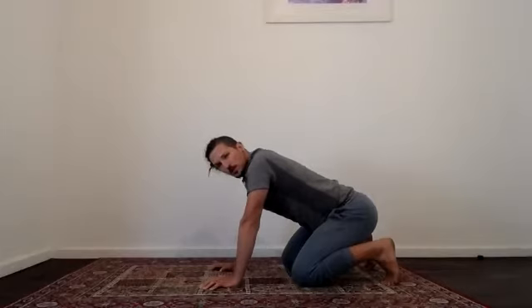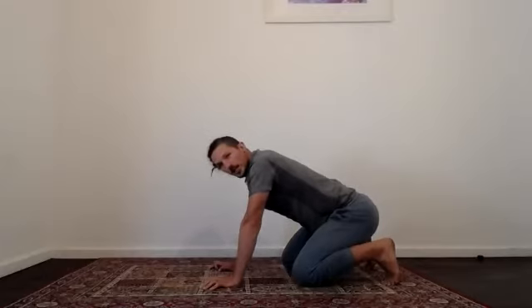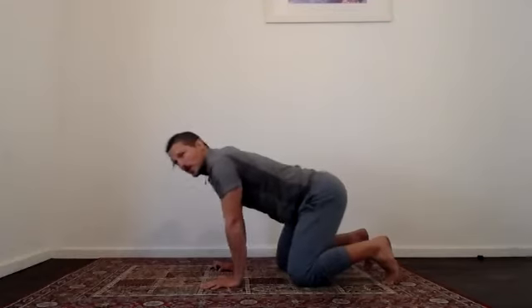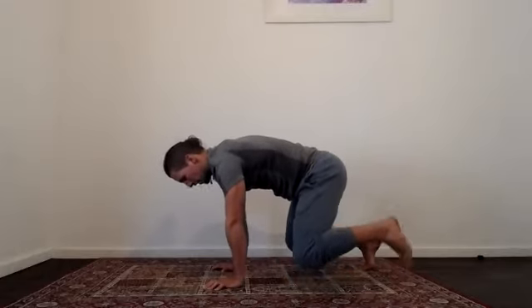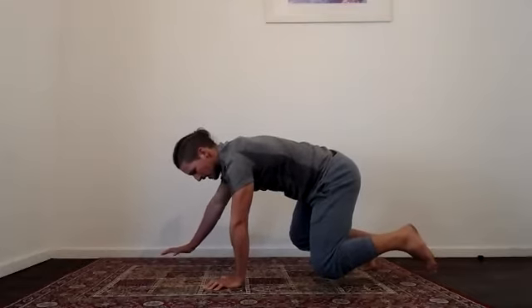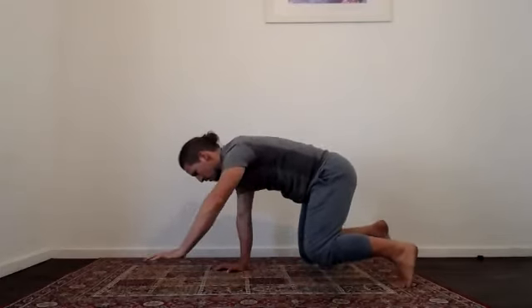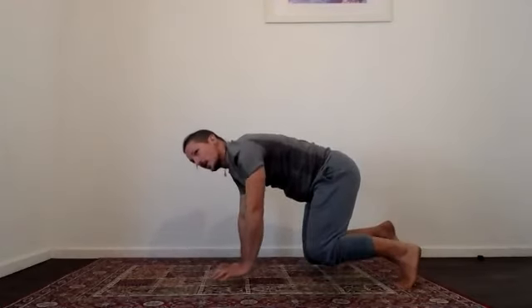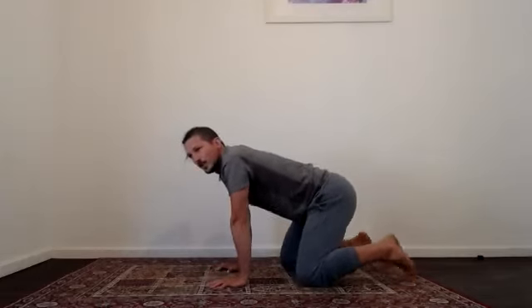The next progression is a bit more challenging. Come up into beast position, two knees off, lift the left foot off the floor, and then lift the right hand off the floor as well. Hold that nice and steady for three, two, and one. Come to the other side: lift the right foot off, left hand comes off. Keep the hips stable in that box position — not lifting them up. Hold for three, two, and one. Have a little shake out of your wrists and a little breather.